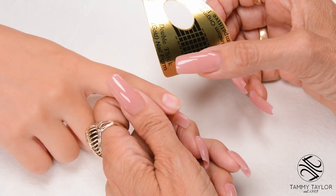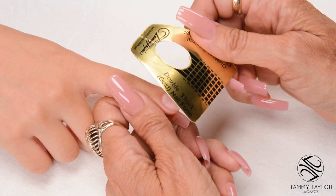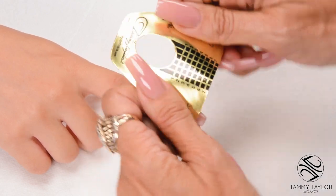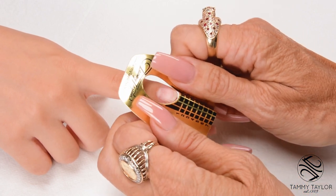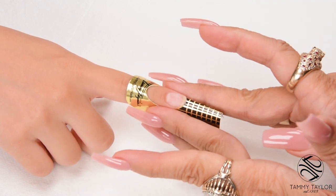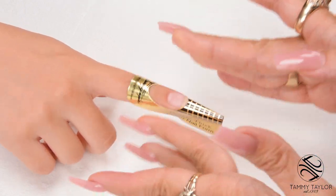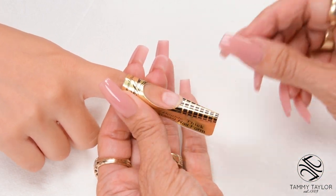I will be doing a short squoval nail, which is not much longer than her natural nail, but I'm still going to use a nail form. Put a curve in the form, place this form underneath the free edge, stick it down, and then stick together the wings. By applying forms, it makes all the nails more uniform.